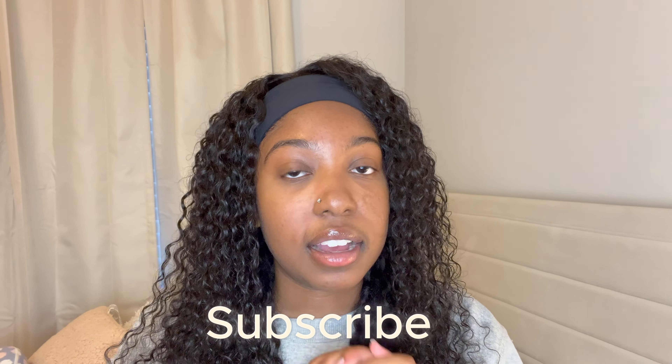Hey y'all, welcome back to my channel! If you're new here, hi, my name is Koko. Today I'm doing an unboxing of the camera I got — it's a very exciting video for me because I've been wanting a camera for so long. I'm going to be showing you guys everything I got, all the accessories, so if you want to see what camera I got, keep on watching. Make sure you subscribe, like, comment, and share.